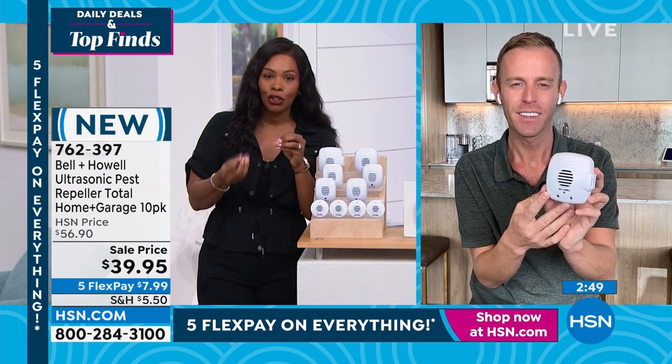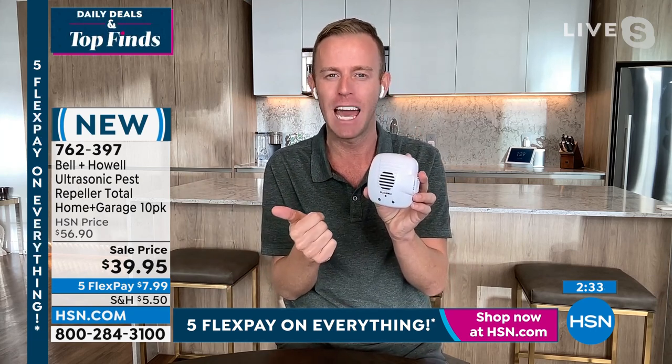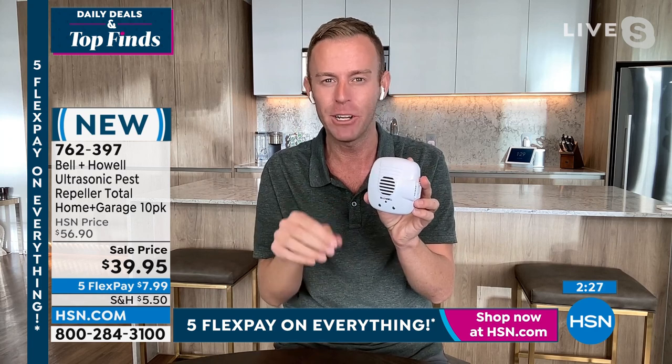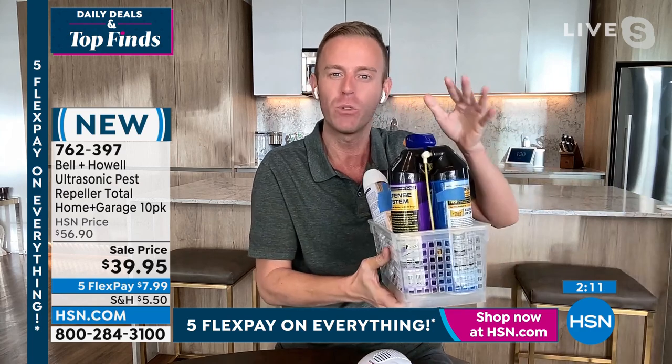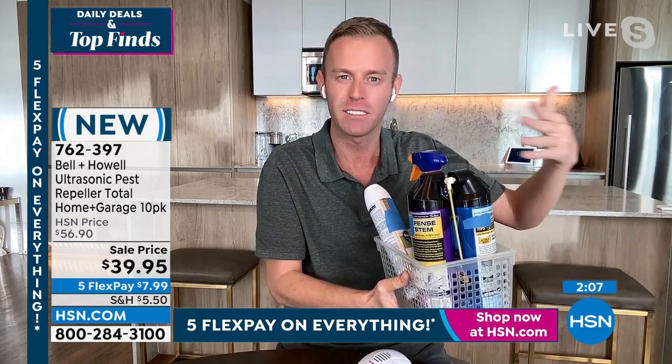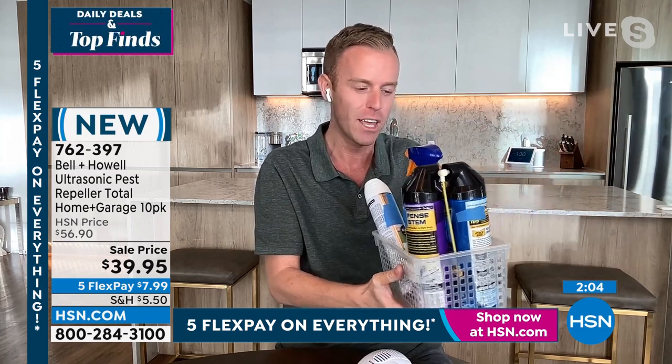The screen says 'new' but Bell and Howell isn't new and the pest repellers aren't new - it's this configuration, this gigantic 10-pack, that's new. A third-party independent lab tested and proved it worked, HSN tested it, Bell and Howell tested it. It's been a legacy item at this network for over 10 years, now sold in 99 countries. If it didn't work, it wouldn't still be here.